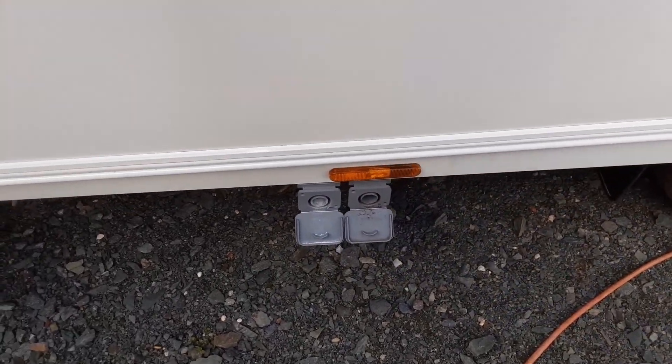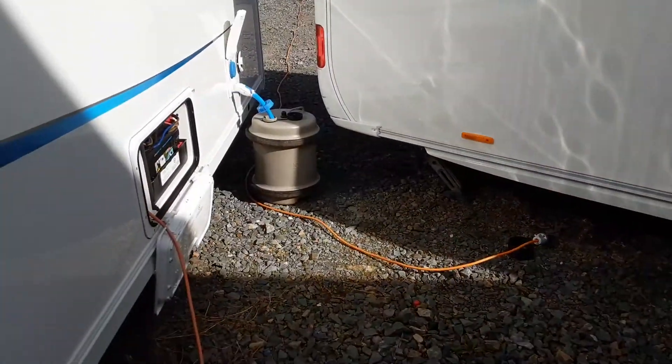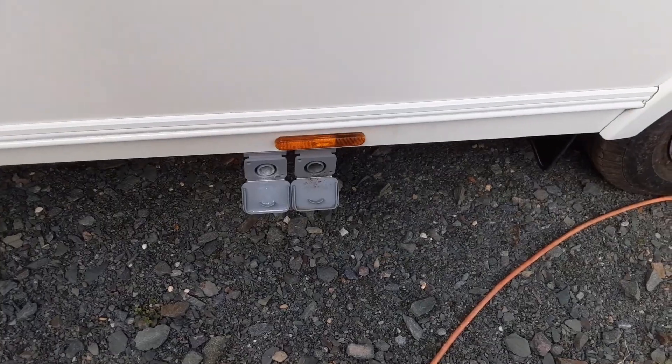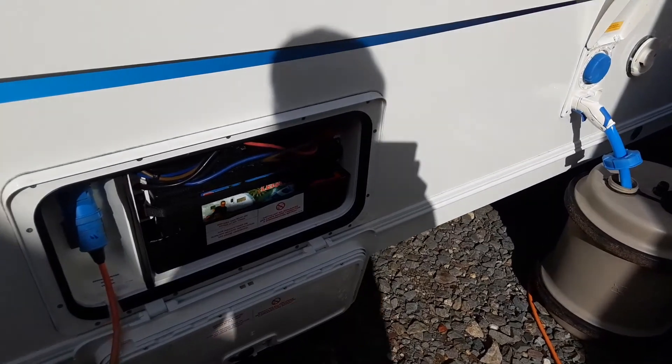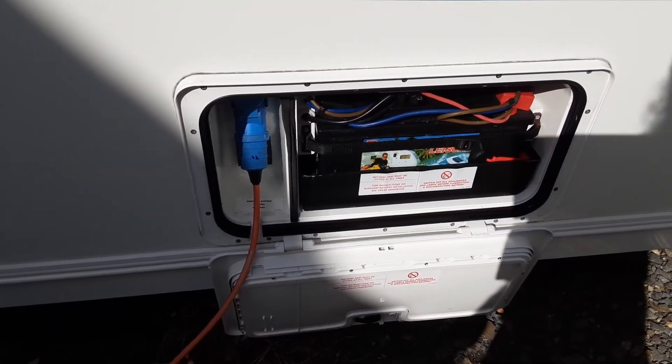You've got your grey waste pipes coming out the side of the caravan — water goes in the front and comes out the side here. This is different to the drain down valve, which I'll show you once we're inside the van. Then you've got your battery locker and mains connection on the side of the van also.